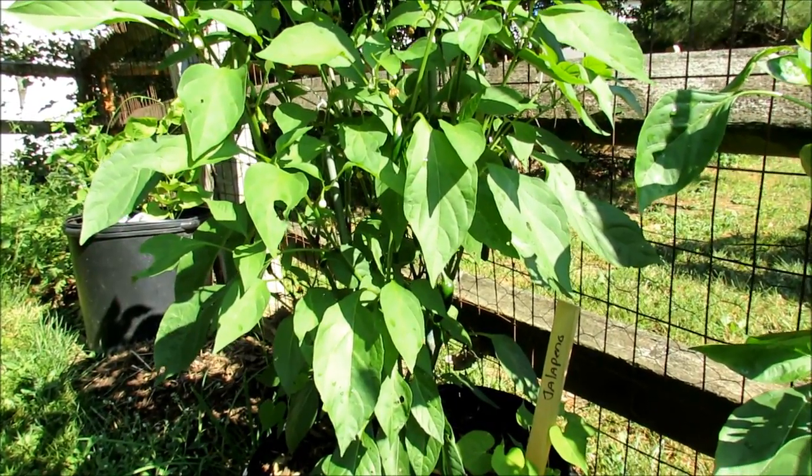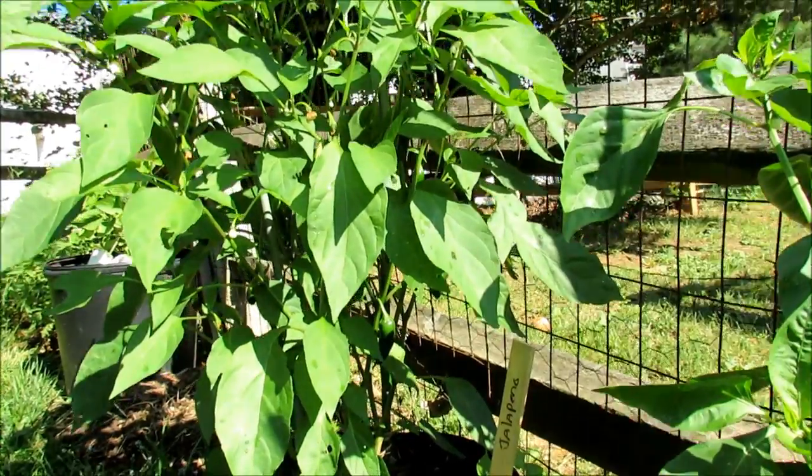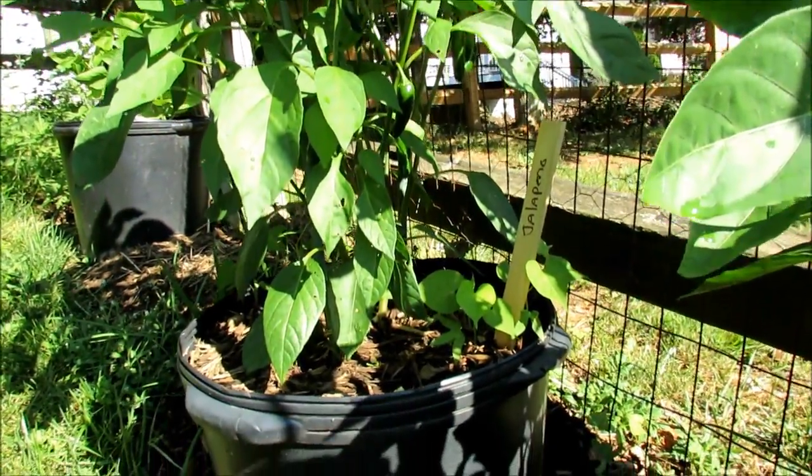Welcome to the Rusted Garden. Today is July 2nd. I want to give you a tour of my pepper garden. Here are two jalapeno plants growing in a container. The bottom is cut out. I grow a lot of plants this way.